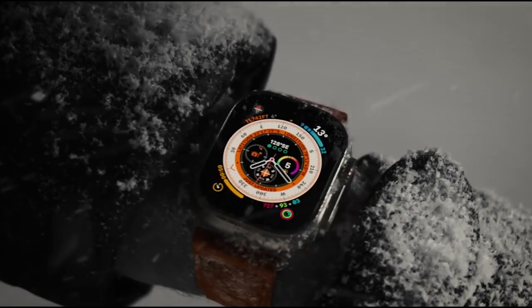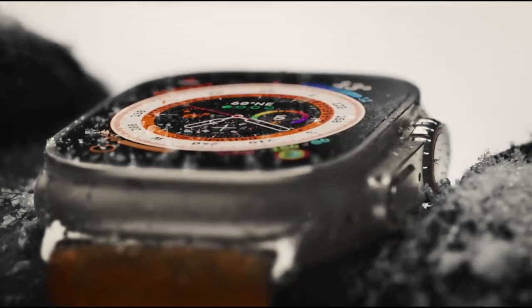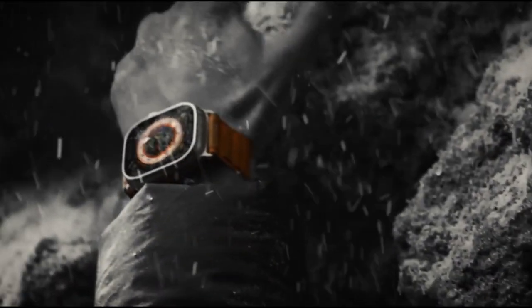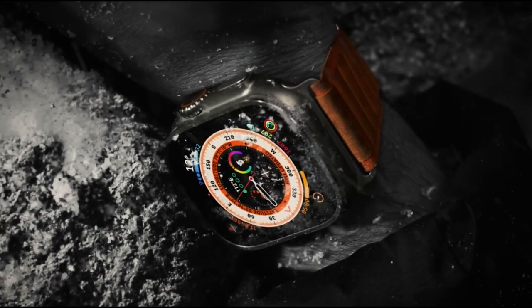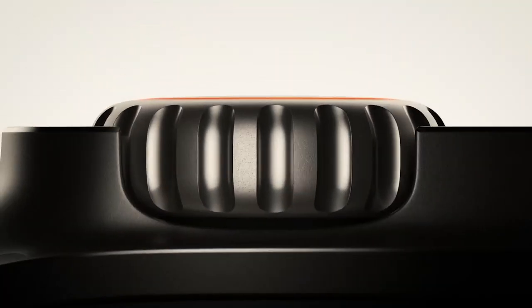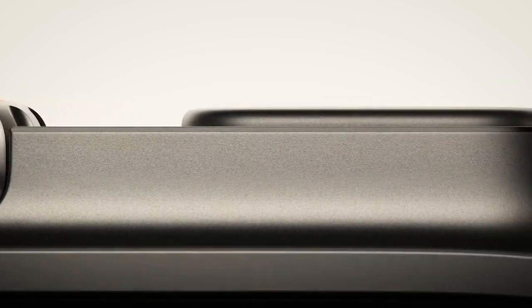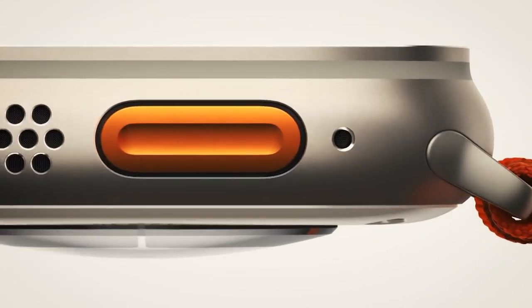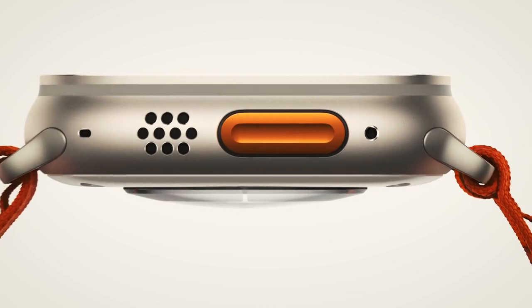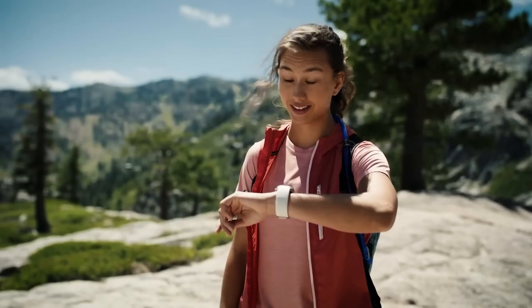To build the ultimate sports watch, every element has been crafted with painstaking attention to detail to give it unparalleled performance. That is why the new case design is titanium. Titanium strikes the perfect balance between weight, ruggedness and corrosion resistance. The new case design rises up to surround the flat sapphire crystal and to protect it from edge impacts. The digital crown is larger and the side button is raised from the case, making them easier to use whilst you're wearing gloves.